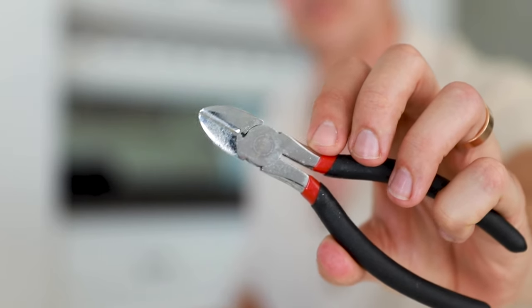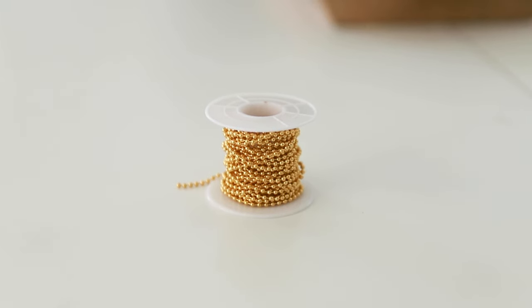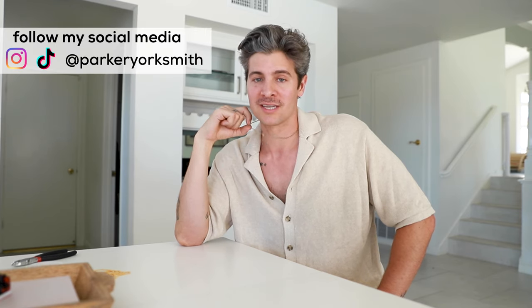I linked in the description all of the pieces that I'm using — the tools, the different chain, the charm — so you can go check that out as well. If you make yourself a ball chain with these tips, post it, tag me, or send me a picture on Instagram. Always love seeing that. Hope this was helpful for you. I love jewelry and I know you will too, or you might if you start wearing it.